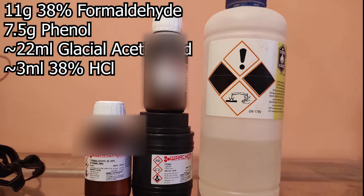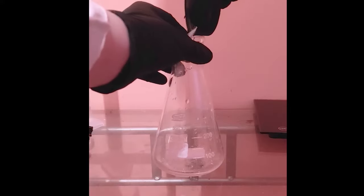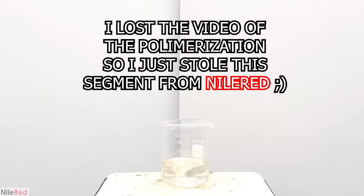For the synthesis I'll be using 11g of 38% formaldehyde, around 20ml of glacial acetic acid, some hydrochloric acid, and 7.5g of phenol, which was weighed off camera. After weighing the substances, I add the formaldehyde and phenol to the flask. After the phenol has dissolved, I pour in the glacial acetic acid. I then transfer some of the solution into a beaker and begin the polymerization by adding hydrochloric acid.